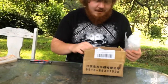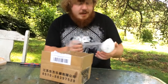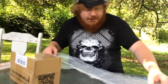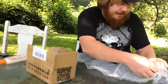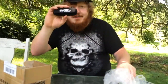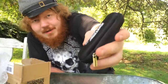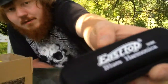Alright, back to the unboxing. Here it is. Enough bubble wrap — let's count the layers. Wow, at least it comes with a case. Look how nice that case is.